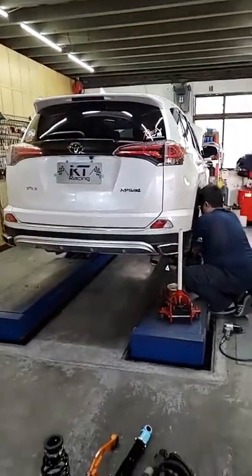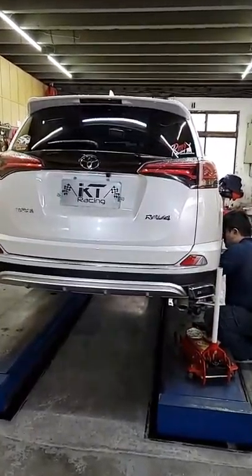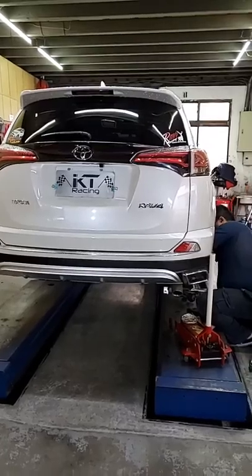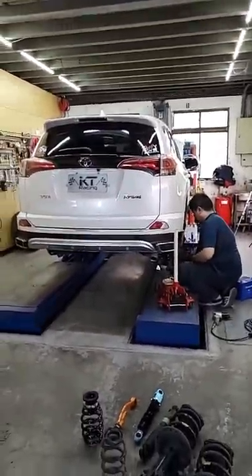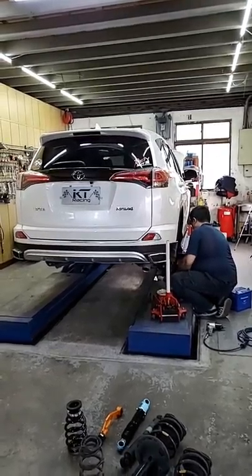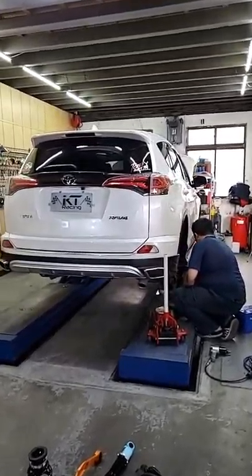那下個禮拜應該如果沒記錯，好像禮拜一還有禮拜二吧，也會安裝一台RAV4的5代。那到時候如果經理有空檔的話，也會開直播跟車友們來做分享。那今天的影片就到這裡囉，謝謝大家，掰掰。